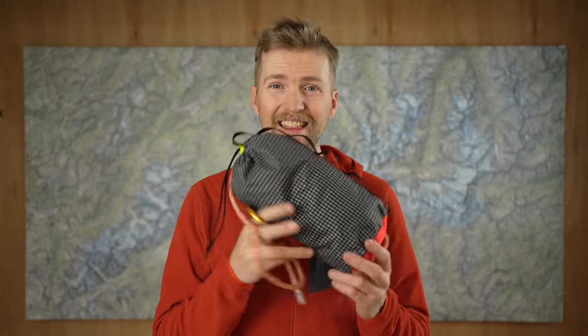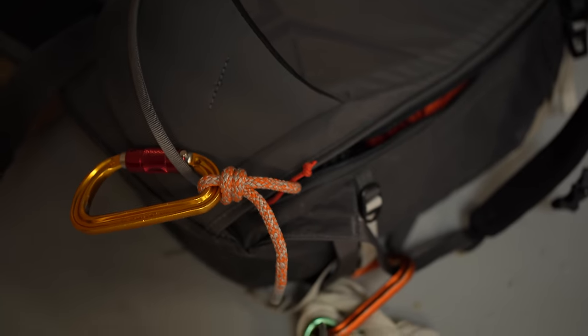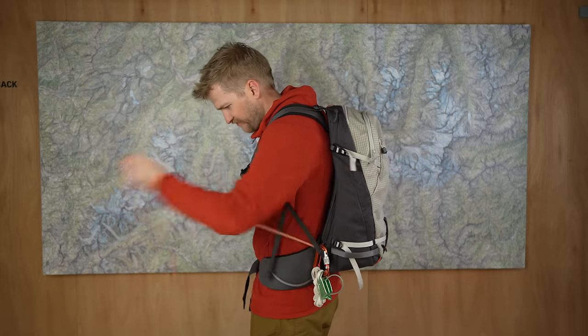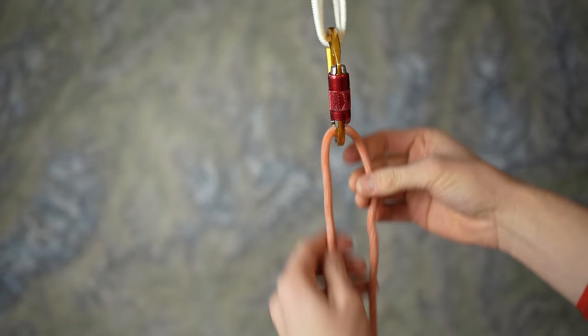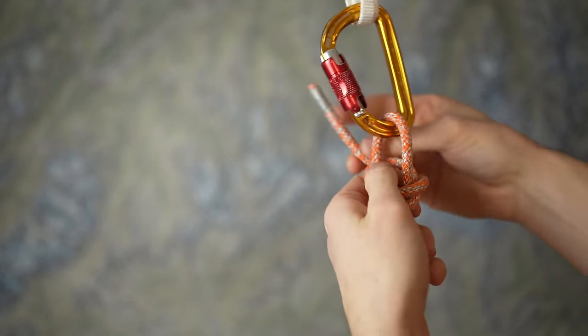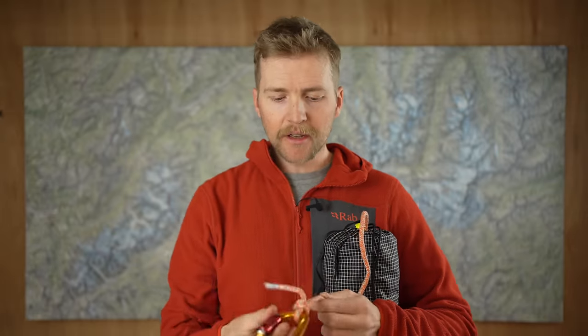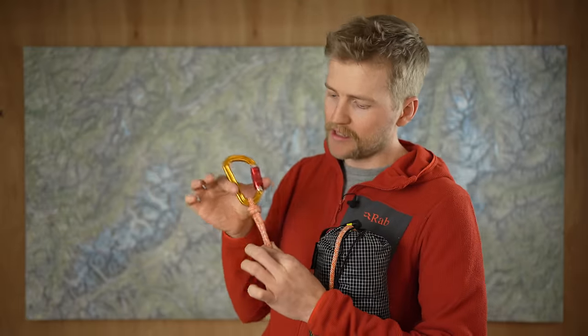My technique is to have a carabiner clipped to my helmet strap and one to my belay loop, then stuff the rope into the bag — it's quite quick and efficient. When the rope is stuffed in the stuff sack I put it in the bottom of my bag with the end of the rope coming out of the zipped back panel of my rucksack, so I can quickly pull rope out to rope up on a glacier or hand it to someone cutting a slope. To attach it I tie a barrel knot around a carabiner — fairly loose so it's easy to untie if needed for a rappel — and that keeps the rope in place without cinching too tight.